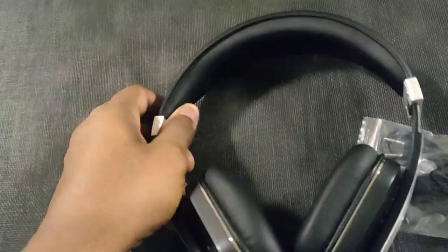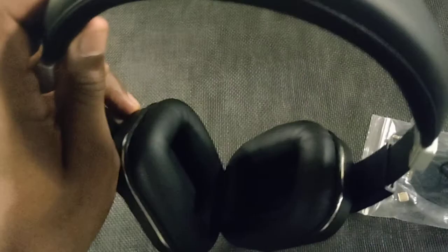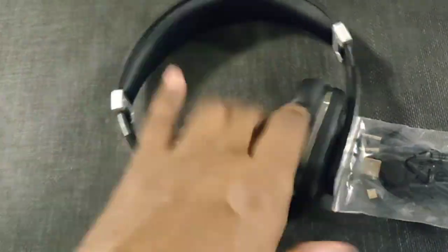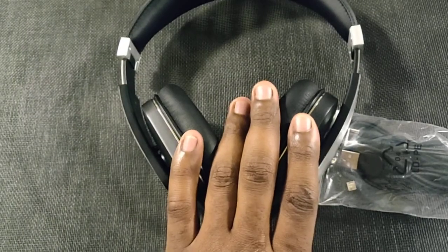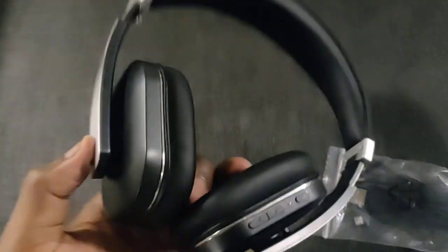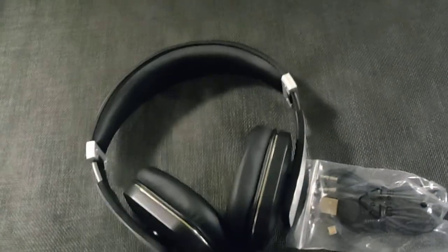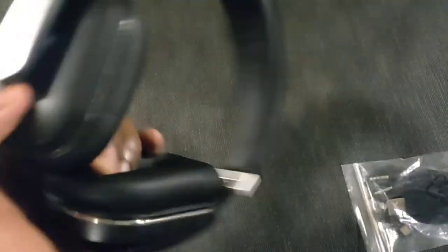There are only two reviews on these headphones on Amazon. These are Bluetooth 4.1, so they're not brand new — they've probably been on the market for a long time, but somehow they're flying under the radar.